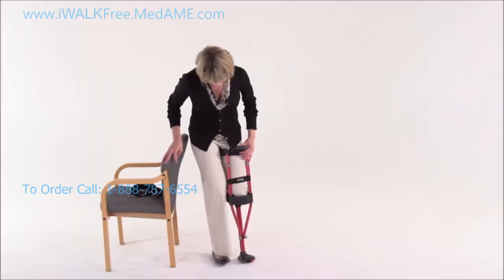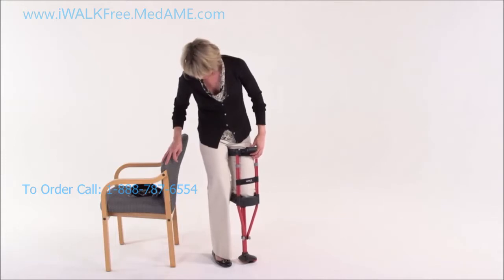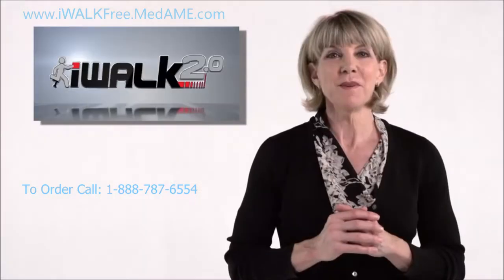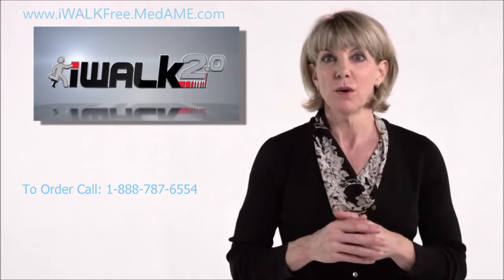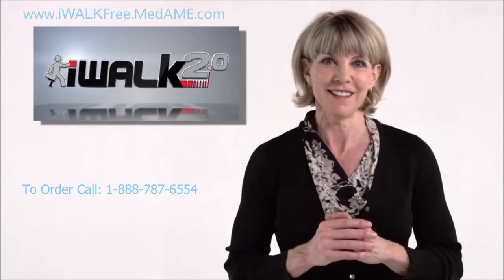In a moment you're going to kneel on the platform, but before you do, remember that at this point you're holding the crutch up and it's not supporting you. So make sure you have a helper or a handrail or some other stabilizing surface you can rely on in case you lose your balance.